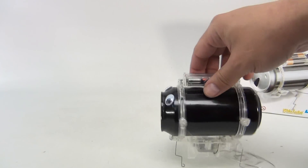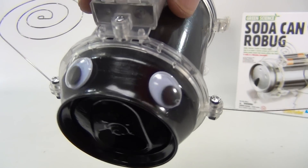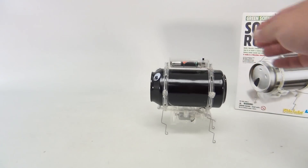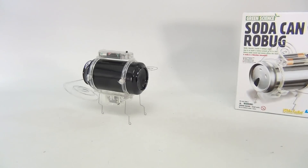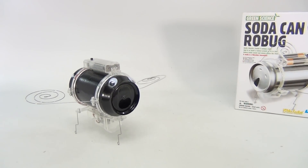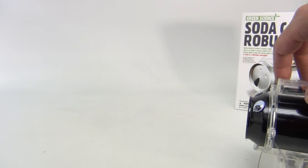And look at the jiggly eyes! See the motor spinning there? Let's do it again — come on, soda bug! How could you beat that for entertainment?